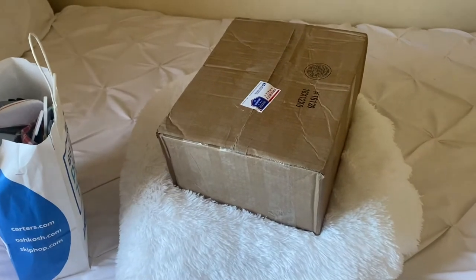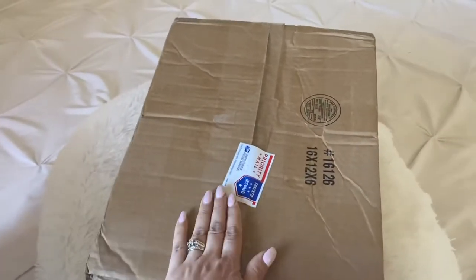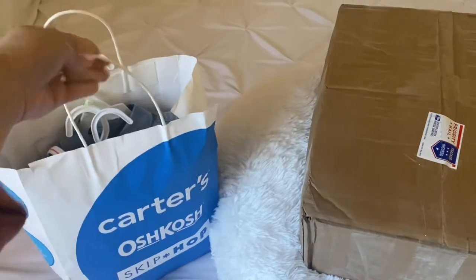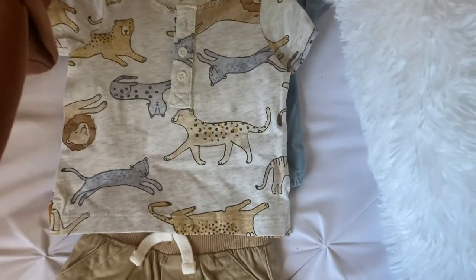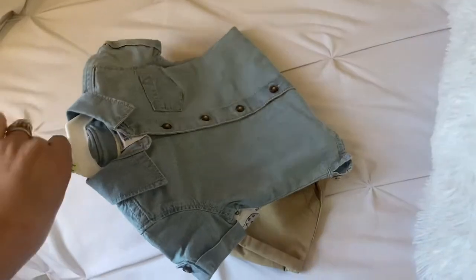Hey guys, I'm back today with an unboxing video. I'm going to be unboxing a baby boy reborn. The last video I posted I did a Dollar Tree and Carter's haul, and I had promised you guys I would show you the rest of my haul when my baby boy came in. He is here, so I'm about to unbox him, but I wanted to show you these really cute outfits I got at Carter's.